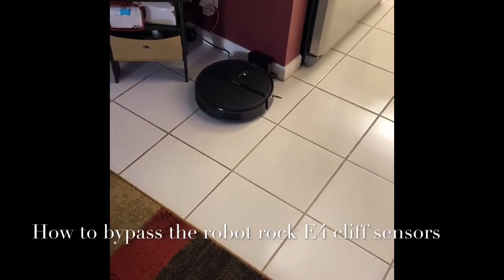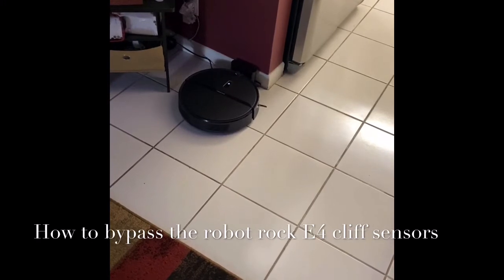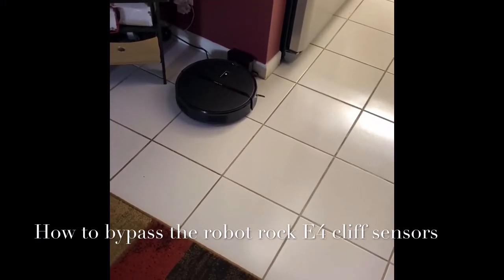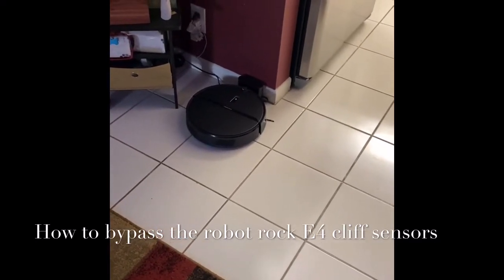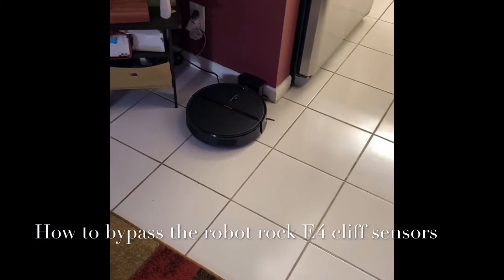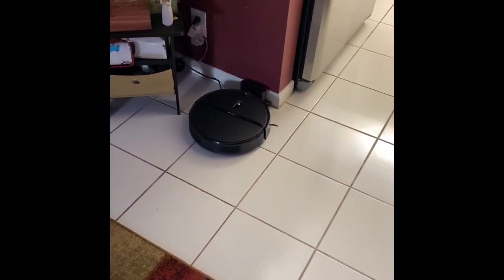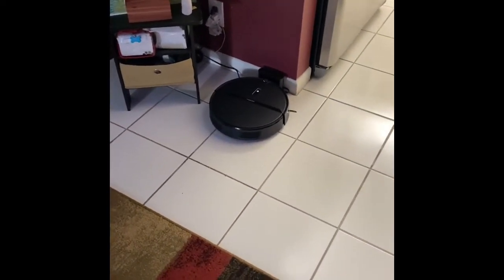Hello everyone. This video is going to show you how to bypass your cliff sensors on your robot vac. The situation is where you have a rug that has a black border, or it is a black rug, or in some cases a dark rug. The vacuum won't go over it, thinking it's either a ledge or the stairs or something to that effect, so it won't clean that area.